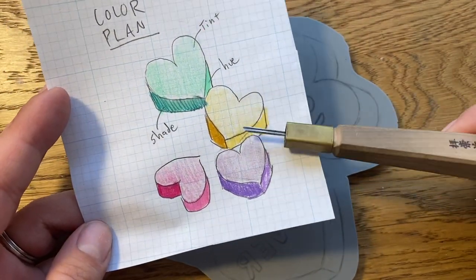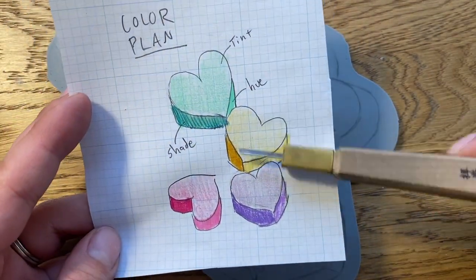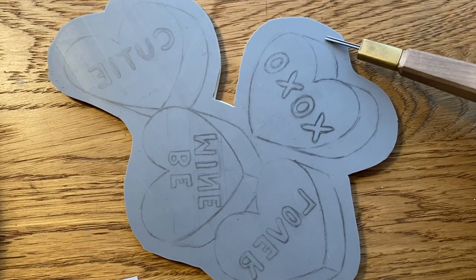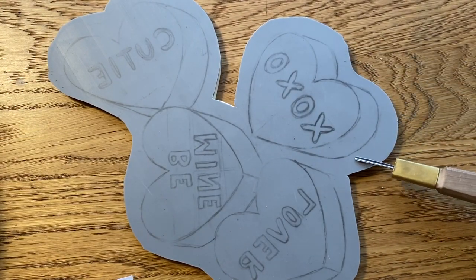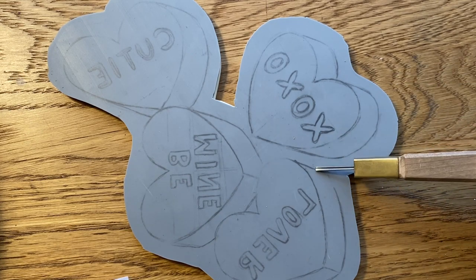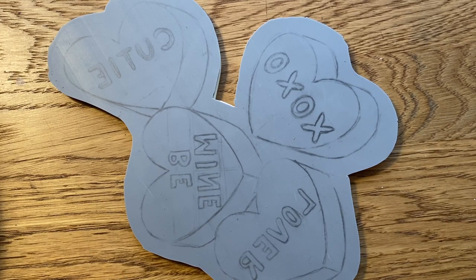Now, when it comes to carving, you see pretty much all of this is getting ink. All I really need to cut out is this background space and the letters. And then all I have to do is cut them apart. So this should be a quick carve.